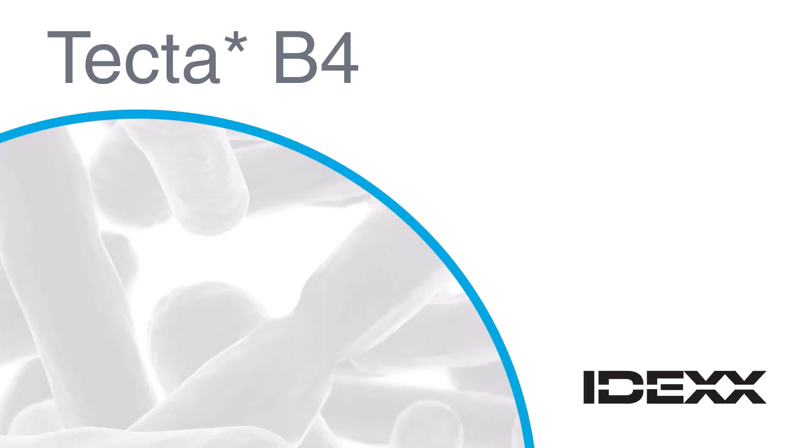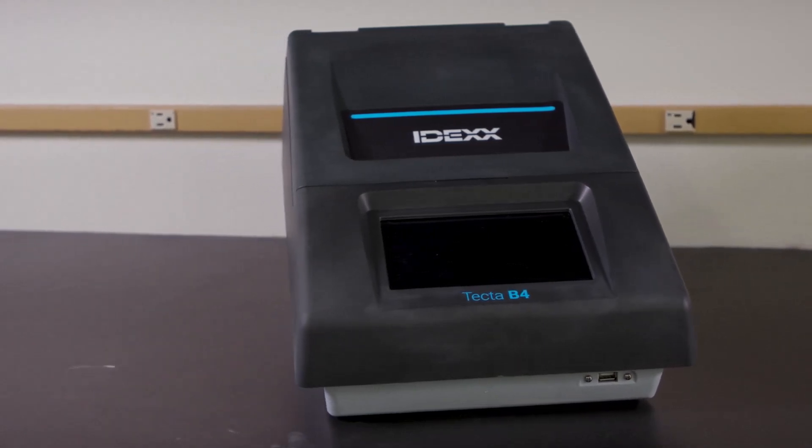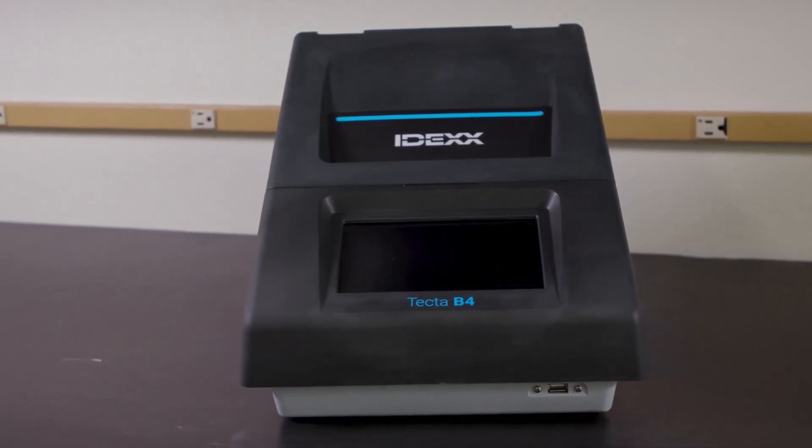The IDEX-TECTA-B4 is a rapid, automated microbiology testing system for detecting bacteria in water. TECTA instruments offer several unique benefits and technological advancements in water quality analysis.